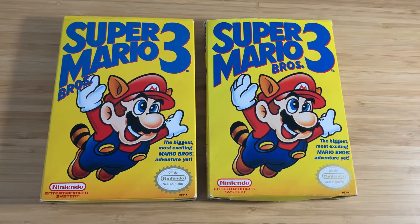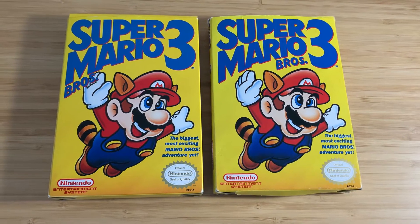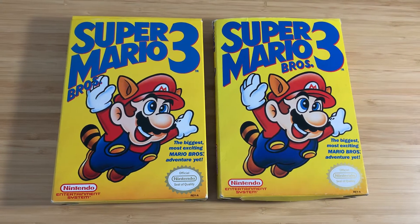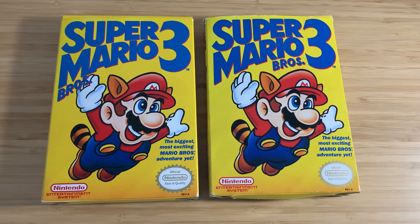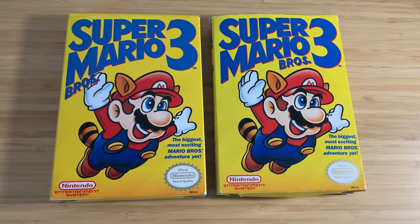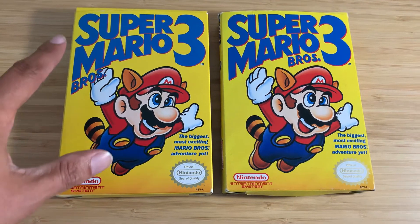Hey YouTube world, this is Collector78, thanks again for stopping by and supporting my new YouTube channel. Today I'd like you all to check out this really cool Super Mario 3 game. Obviously everyone's familiar with the series, but I wanted to shed some light on the first release, which is on the left. This is the original first print Super Mario 3.